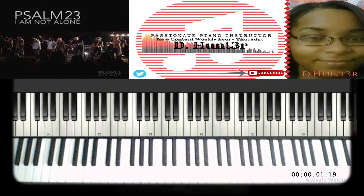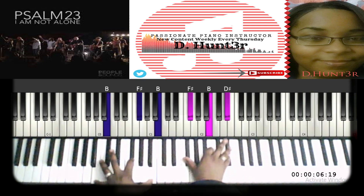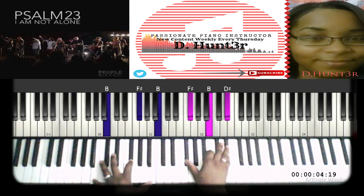Now we jump into the chords for 'Hallelujah, I Am Not Alone.' The first chord: left hand plays B, F sharp, B; right hand plays F sharp, B, and D sharp — that's an inverted B major chord. Then just drop that D sharp to C sharp for the melody.